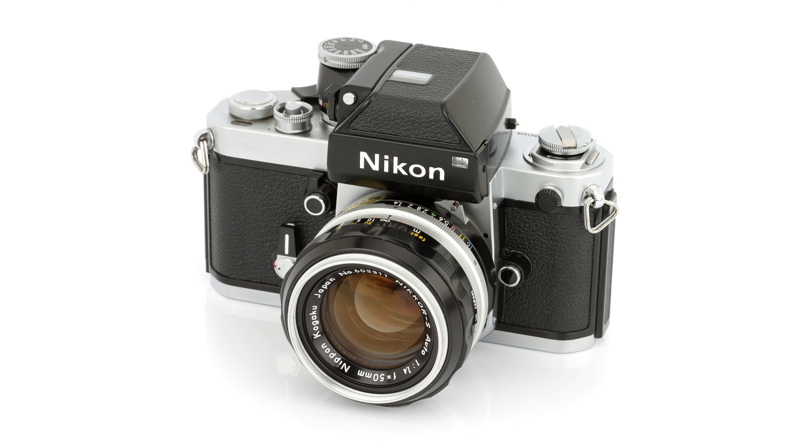Fun fact: did you ever notice those small orange stickers on all these Japanese cameras and lenses? They are from an association — the Japan Camera and Optical Instruments Inspection and Testing Institute, founded in 1954. It was an organization to make sure that only high quality products would leave Japan and go into export, to strengthen the position of Japan's industry in export countries. This institute was later renamed the Japan Camera Industry Institute, JCII, and that's what you see on those stickers.